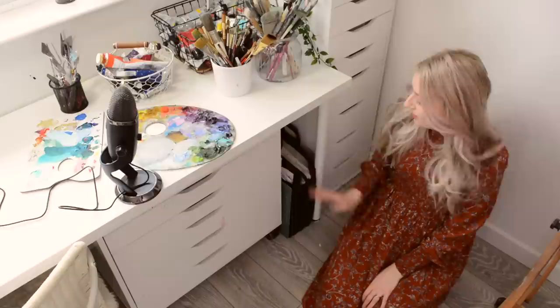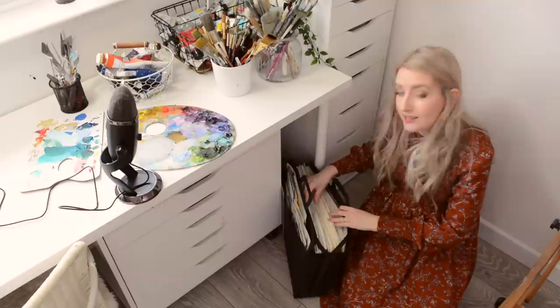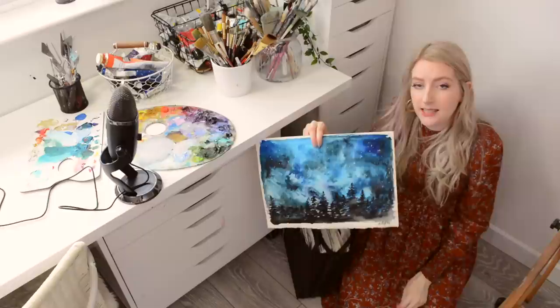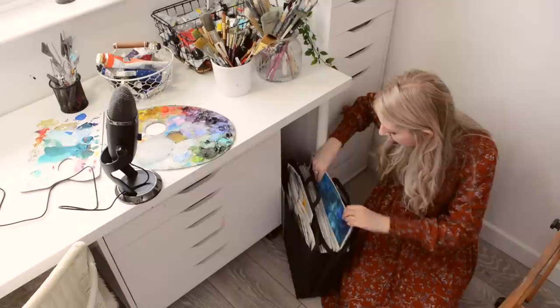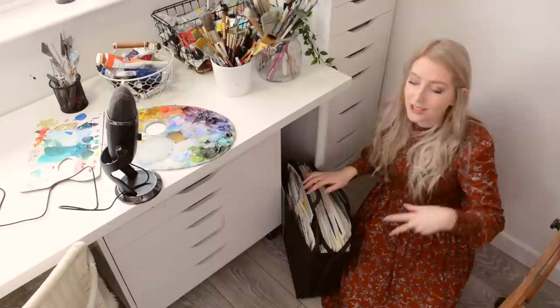Down here I have my folder — this is where I keep basically loads of sketches. There is so much in this folder: little sketches that you guys probably see on my Instagram, and big paintings like this one that was a tutorial — I'll link to that tutorial now. I thought it might make quite a cool video to show you guys everything that's in here and all my little experiments that didn't quite work, so I might save that for another day.